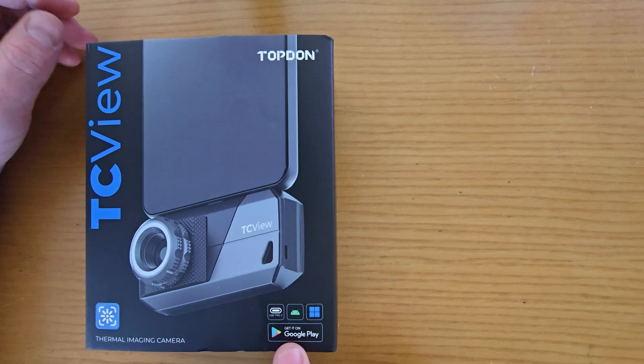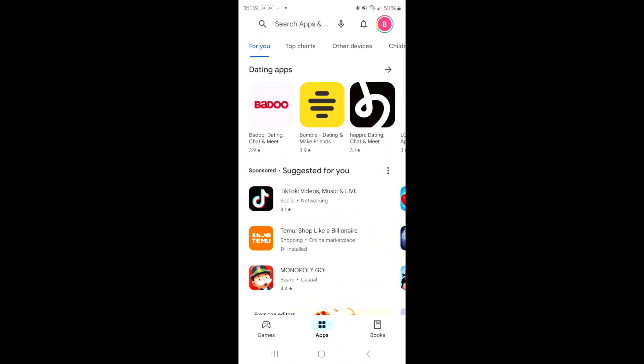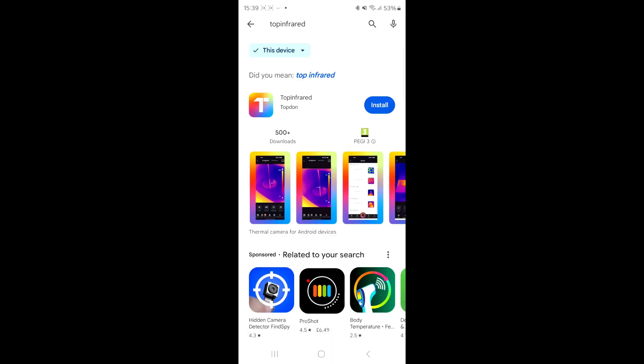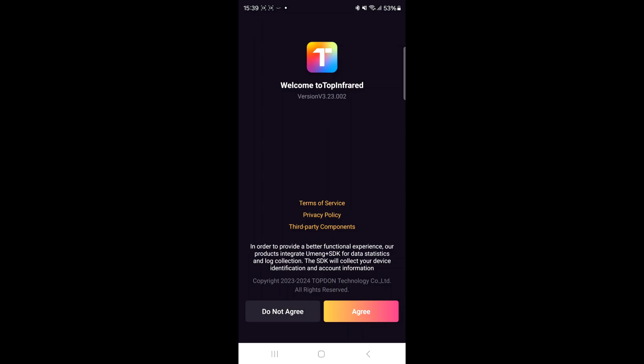You can download the app via the Google Play Store. On your Android device, select the Play Store, type in 'Top Infrared' and search. You'll see the app — click Install. It's by Topdon. Once installed, simply click Open, then agree to the terms of service, privacy policy, and third-party components.